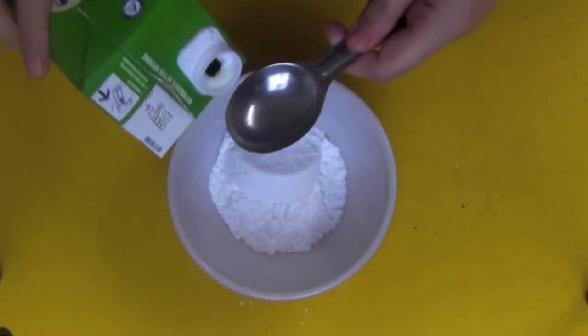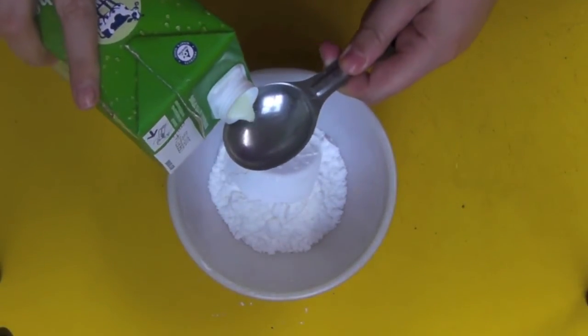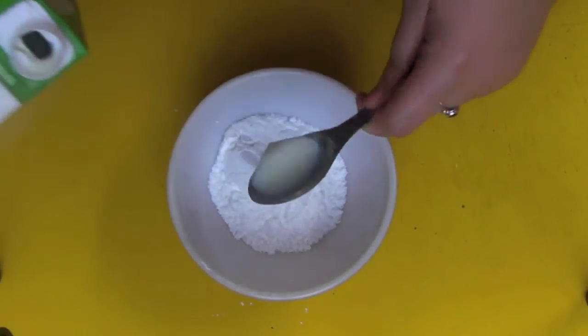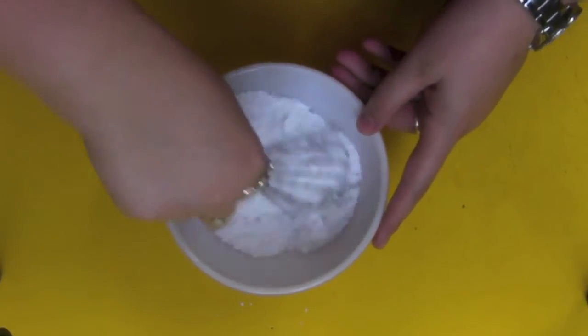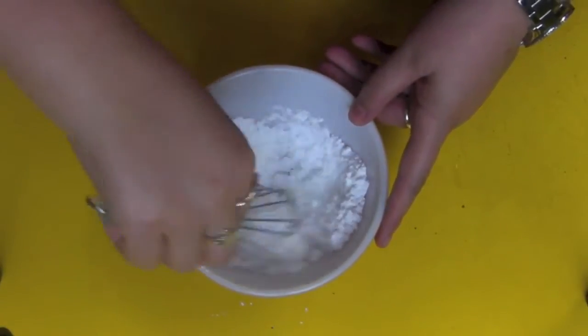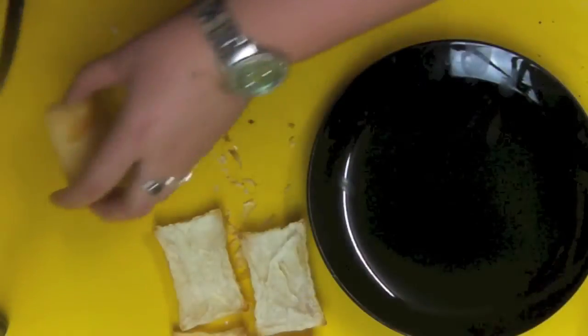Then we want to make our icing for the top. This is just icing sugar or confectioner's sugar with some milk, and be very careful when you're adding your milk. You don't want to add too much, but you don't want to add too little. You want this to be sort of ribbony, quite thick, but not completely watery.